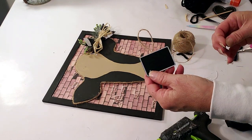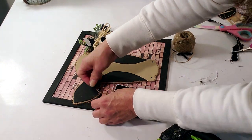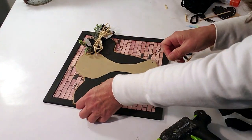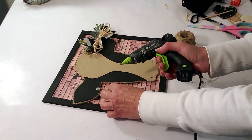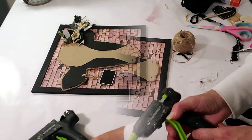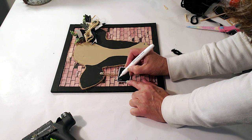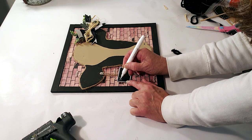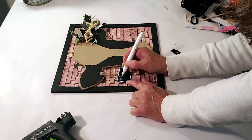Now I'm taking one of the Dollar Tree little chalkboards with jute twine glued behind it. I'm using a thumbtack to place it in the cow's ear like a cow tag, and I'm writing 'Hey Y'all' with a white marker. I'm not really thrilled about my handwriting but I thought it would look very authentic, and I think it really looks cute.